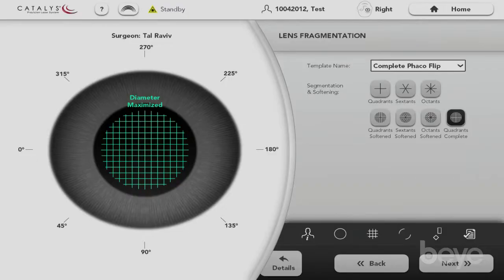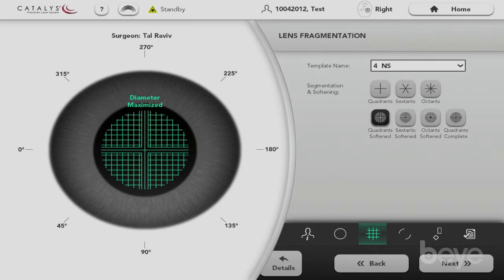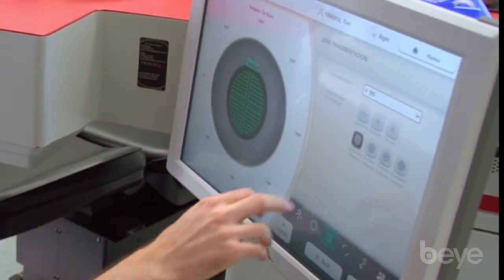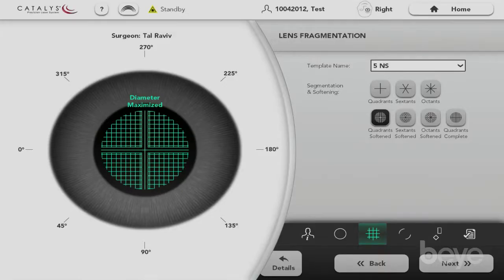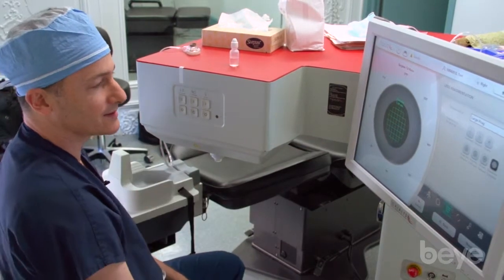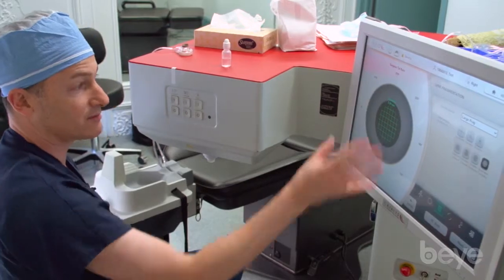Moving forward, the surgeon has a wide array of choices for how to fragment the lens. We can do segmentation as well as softening for dense lenses. I have a number of defaults — for example, my 'four plus' setting for an averagely dense lens does segmentation with a very narrow fragmentation pattern. For very advanced dense lenses I go even tighter, and then I have a 'large frag' setting for soft lenses that don't need to be broken into small pieces.